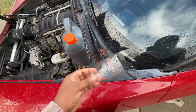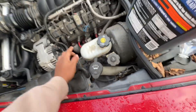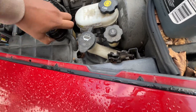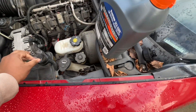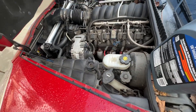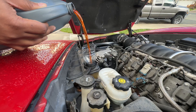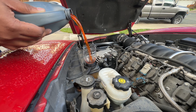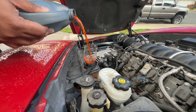I don't care what anybody says — this improvised funnel works. I just cut a water bottle in half; a Gatorade bottle works too but a water bottle has a smaller top so it fits better. I'll just sit that in there like that — works perfectly fine. The ground is completely dry under the car, so if it leaked I would definitely know.